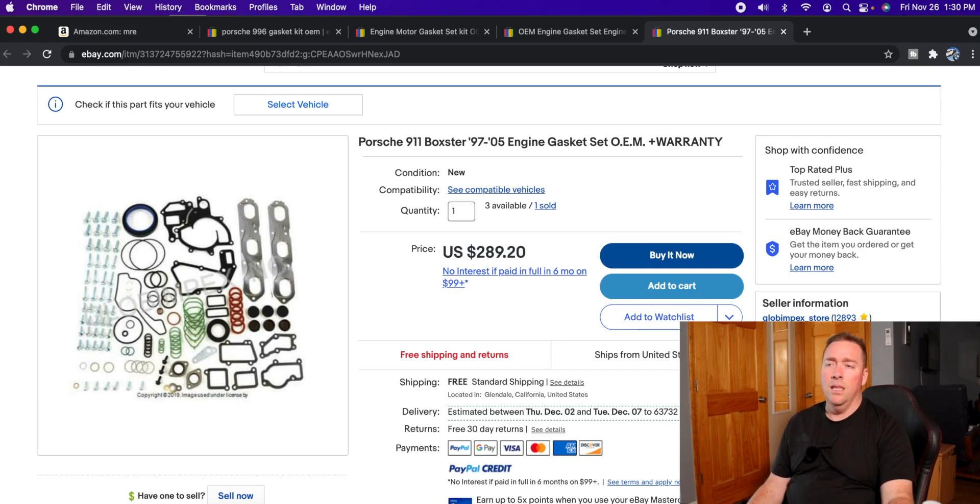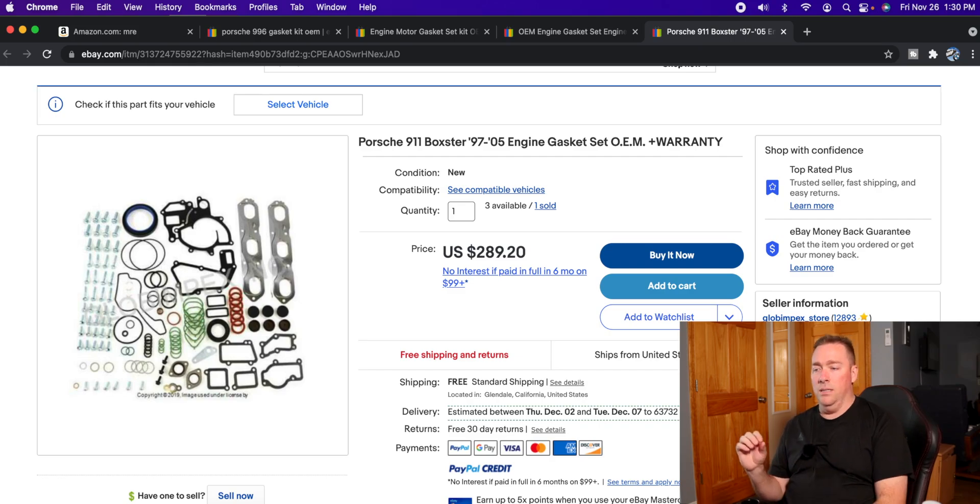These parts are getting sold under names like 'Globe Impacts' or similar — there are a thousand different stores, usually based in California, Florida, or Rockford/Chicago, Illinois. They use a hub in those cities. It's a five- to ten-year-old trick: they ship all the stuff to a warehouse in a major city, then list it from that warehouse or a nearby address. Unfortunately, sometimes eBay will say it's here in the States but it's not, and you won't know until you get the first tracking update showing it's shipping from China instead of California.